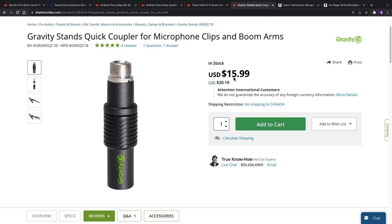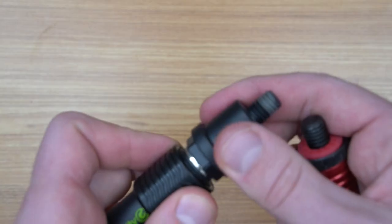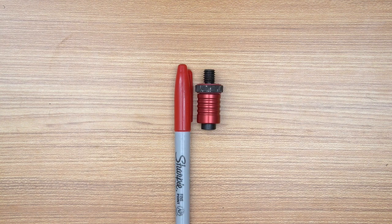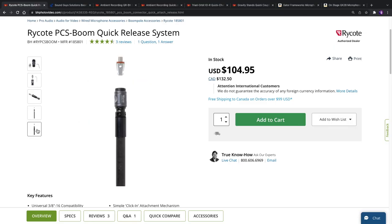You can find cheaper options like the Gravity Stance Quick Coupler or the Triad Orbit for less than $30, but they are really big and much heavier compared to the Orca. Actually, the OR45 is the smallest and most compact boompole quick release option on the market.